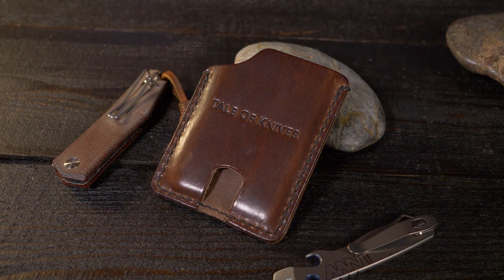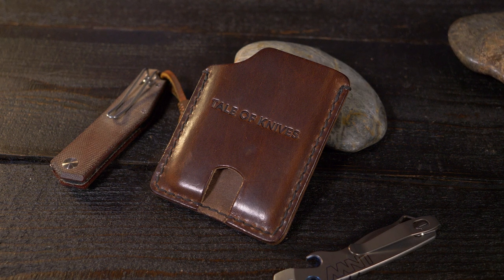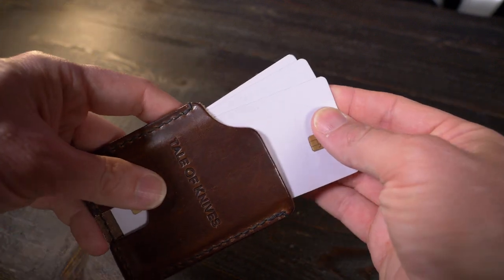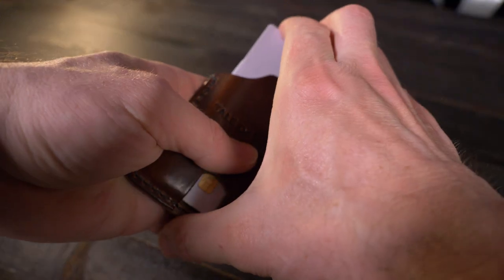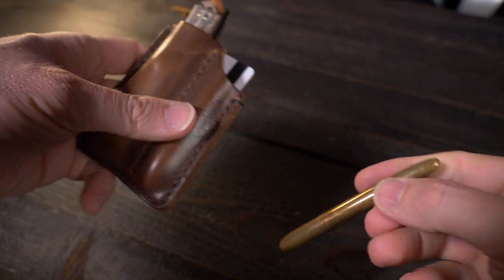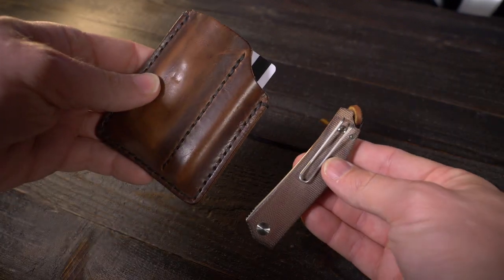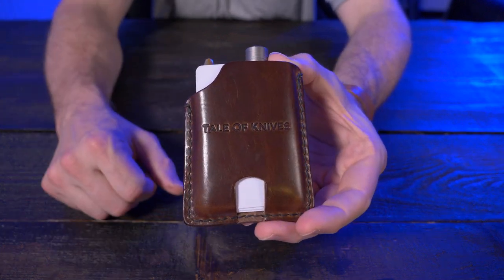My final thoughts on the Mini Bandit: it's a very high quality, well-made pocket organizer slash wallet. If you've bought anything from Tale of Knives, you're going to know just how high quality their gear is, and the Mini Bandit is no different. It can carry up to four credit cards and even some cash, with enough room in the back to carry your pen, flashlight, knife, pry tool — whatever you want. So would I recommend the Mini Bandit at 53 bucks? Yes, absolutely.